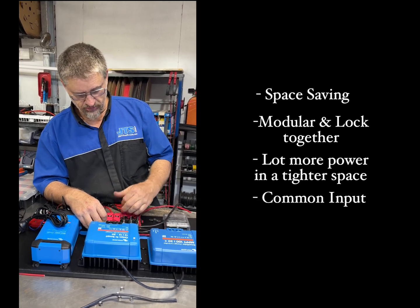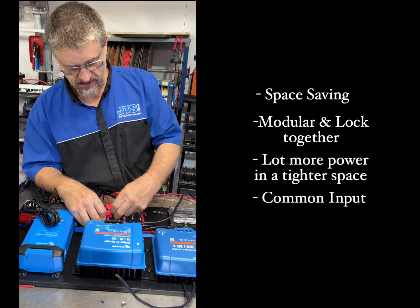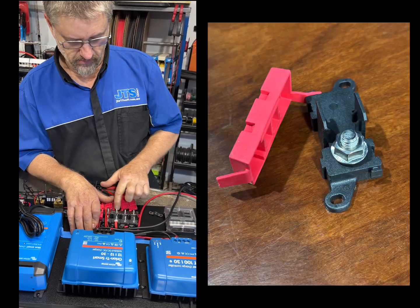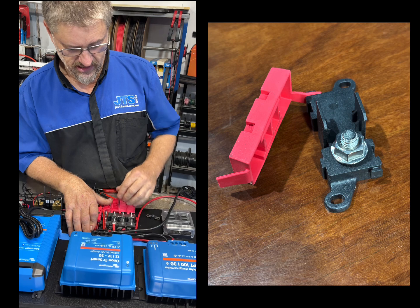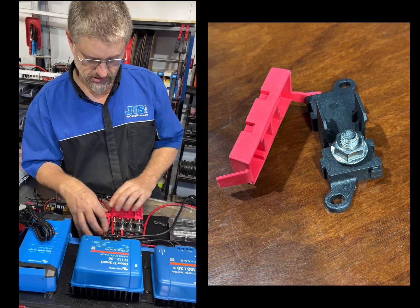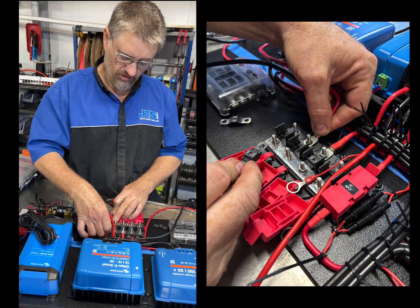The other thing is you can have a common input. If you use the input module or the bus bar, you can have one input coming in and then it's delivering power to all of those outputs.